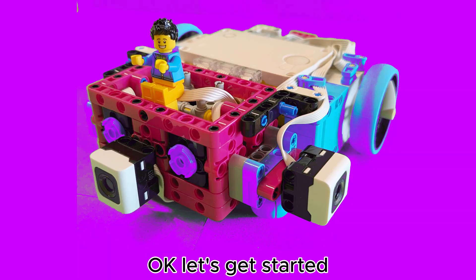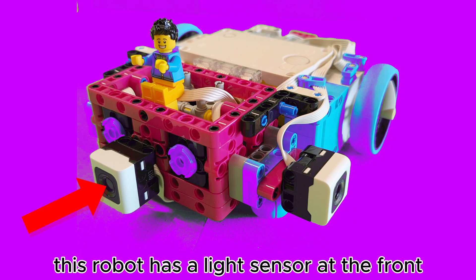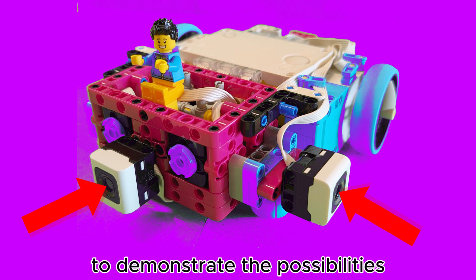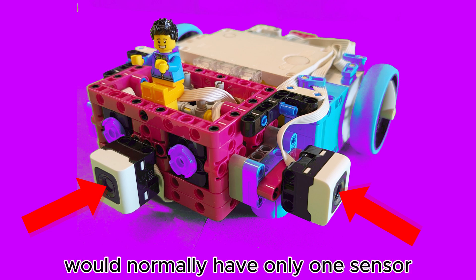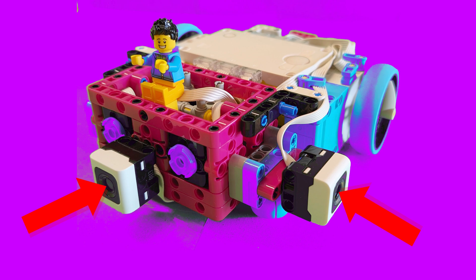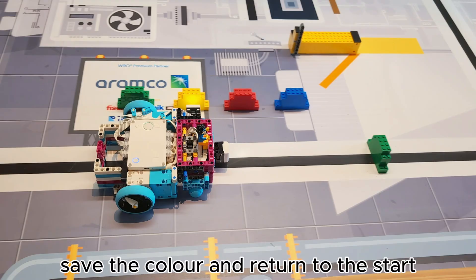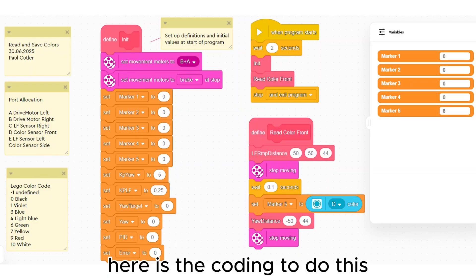Okay, let's get started. This robot has a light sensor at the front and one at the side to demonstrate the possibilities. A competition robot would normally have only one sensor. First let's drive up to a marker, save the color, and return to the start. Here is the coding to do this.